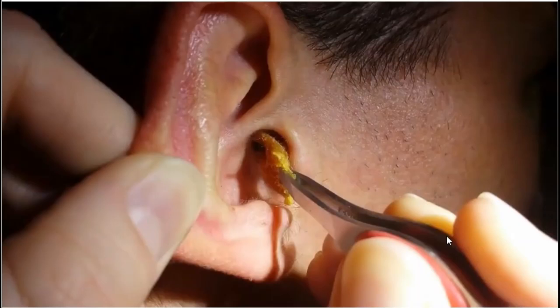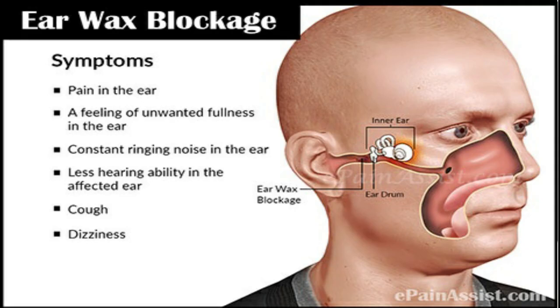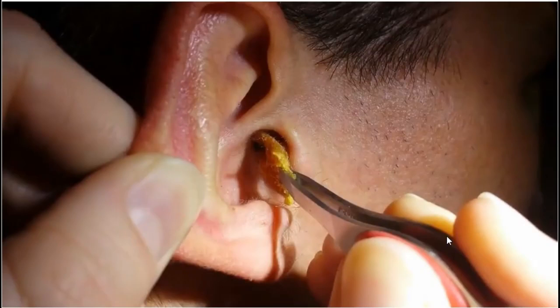Hey guys, welcome back to the DNA Medical Series. This is your girl Nikki, and today I'll be talking about earwax buildup. Earwax is produced inside your ears to keep your ears clean and free of germs. It usually passes out of your ears harmlessly, but sometimes too much can build up and block your ears.